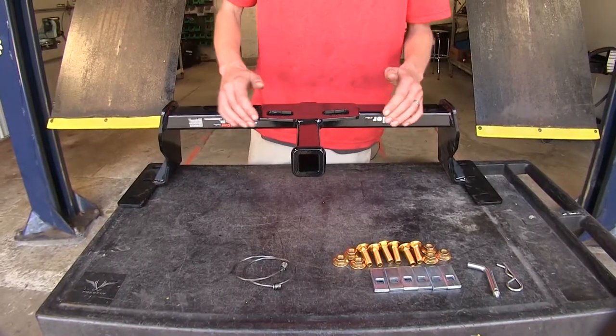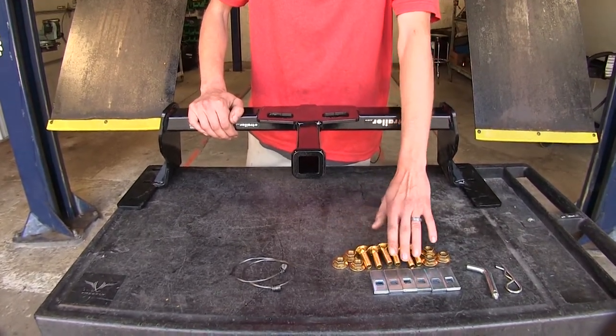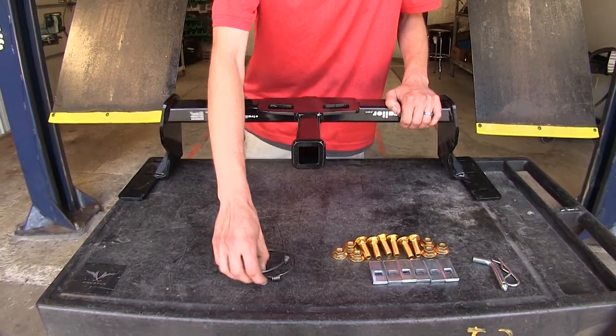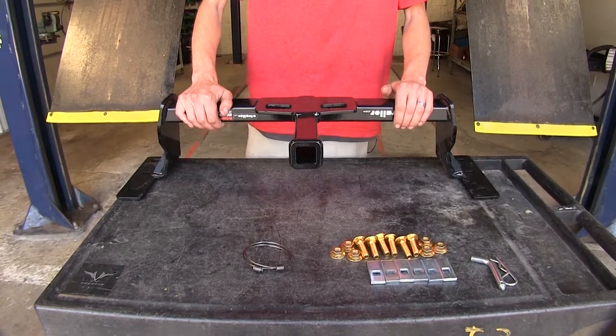Here's our hitch. As you can see, it is a Class 2 inch-and-a-quarter receiver. We have all of our included installation hardware, and then a pin and clip to secure whatever hitch-mounted accessory we may need. We've also got some pull wires here to get our hardware installed in the frame. Now that we've gone over what's included, we'll show you how to get it installed.